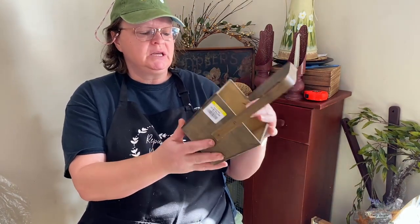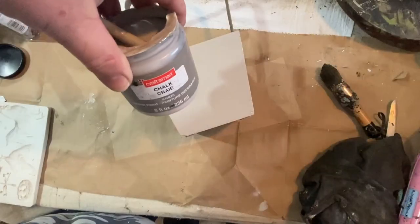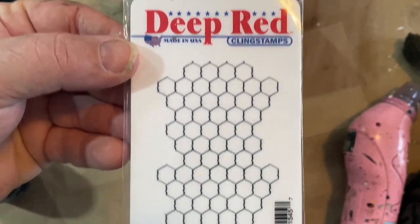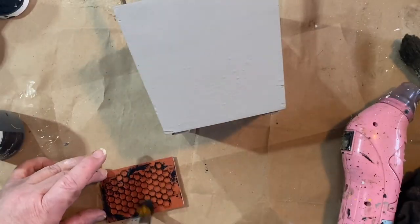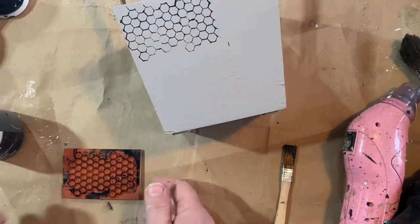I got this really cool bucket at Goodwill for two dollars. It's a Halloween bucket, but I think I can decoupage over it, paint over it, stamp it, and do something different with it to make a really cool wooden bucket. I used a little mushroom color over the top of the pumpkin Halloween decor — I did two coats on that — and then I took a chicken wire stamp and added a little bit of black paint to stamp the front of it.